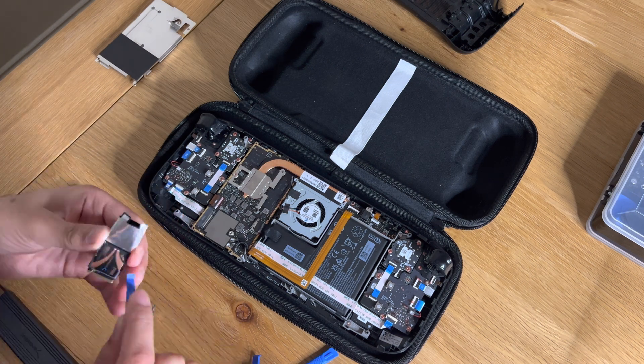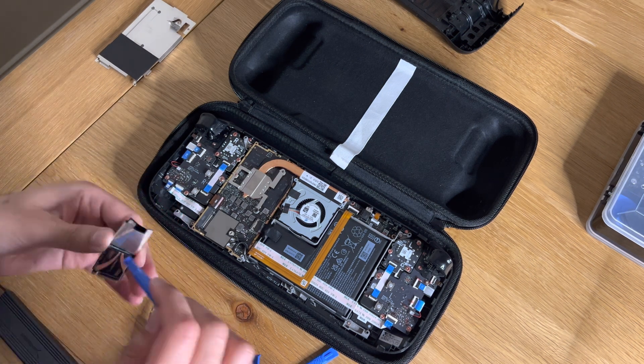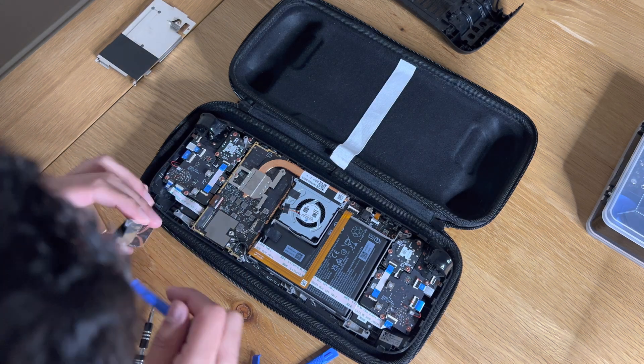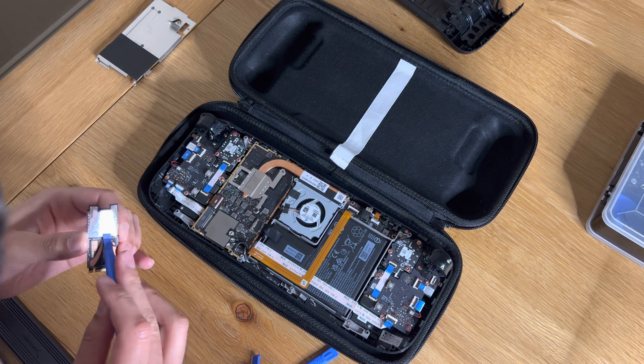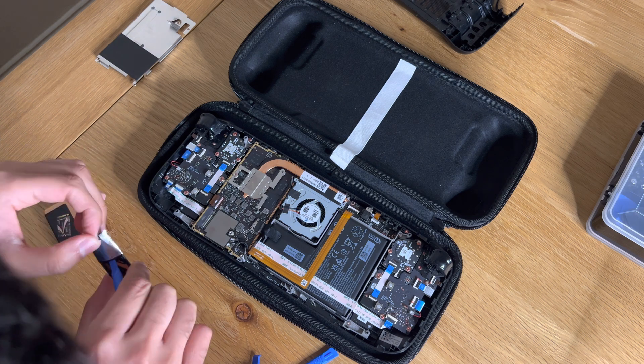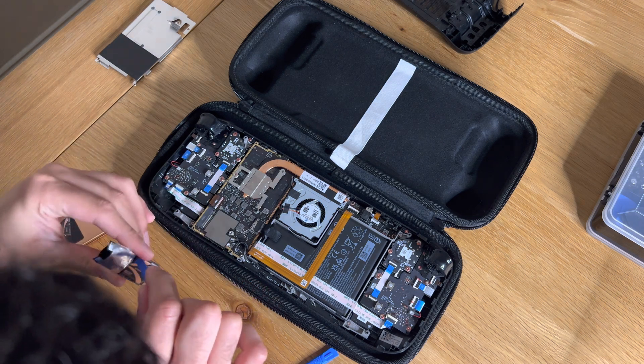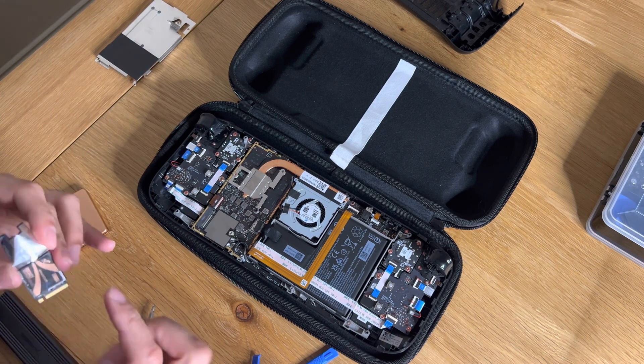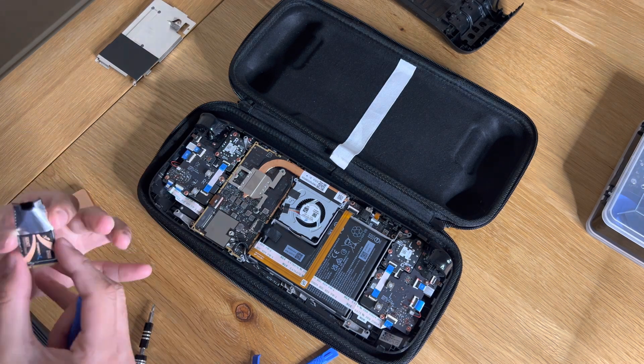I forgot to record the bit of me taking the SSD out, but to be honest it was just one screw — that was the easy bit. I took the heat shield off and tried putting it on the new one, and it took so long mainly because my Sabrent SSD drive was slightly thicker because of its heatsink. It was an absolute nightmare — I even had to rip the heat shield just a tiny bit just to get it to squeeze on.